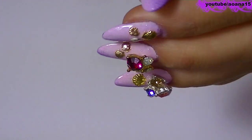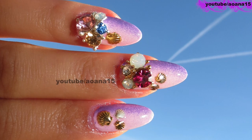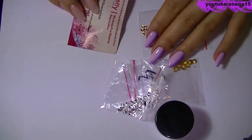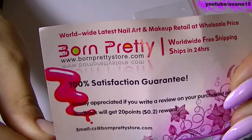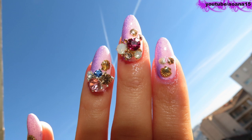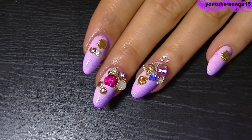Hi everyone! In this video you will see a tutorial for this nail design, for which I use some amazing nail decorations. I have them all from BornPrettyStore.com. This website sells a lot of amazing stuff including a lot of cool things for nails, and they also ship for free worldwide.